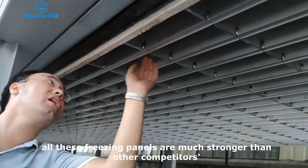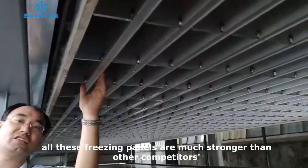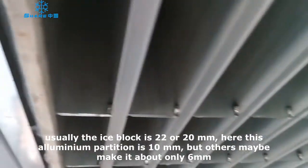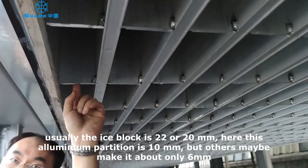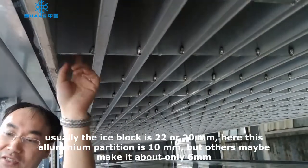All the freedom panel is much stronger than any of the competitors. Normally competitors use 22 or 20 mm panels. This aluminum platen here has a thickness of 10 mm, while competitors use only about 6 mm.